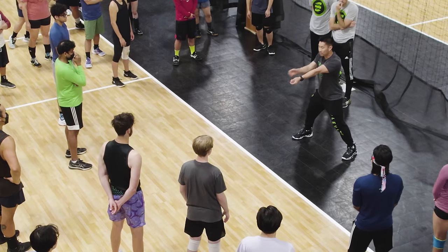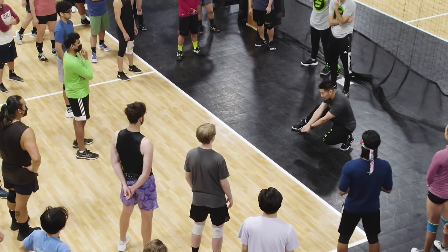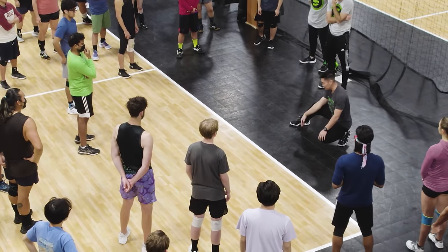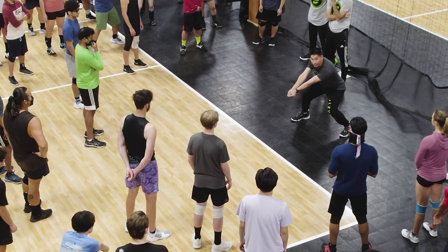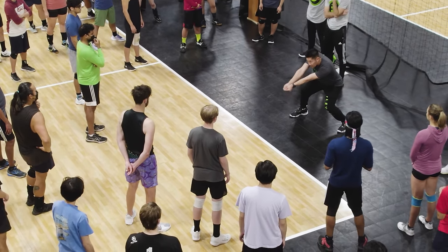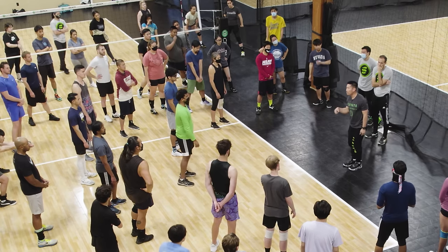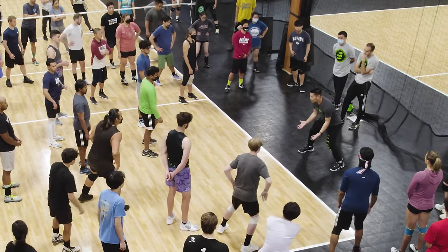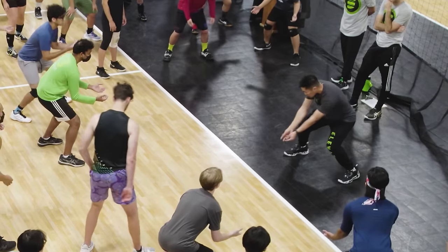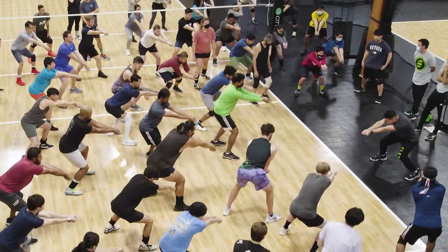If you form it too high, you meet the ball too early and it's going to hit you in the chest. If you form it too low, you're not going to be able to move in that position. So form it at your knee, contact the ball at your waist, and then finish at your chest. That's your finishing move — we're going to go through that motion. Get into your medium posture, shoot at your knees, contact at the waist, and finish at your chest.